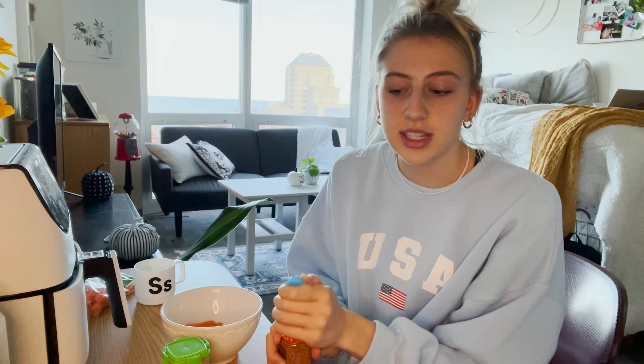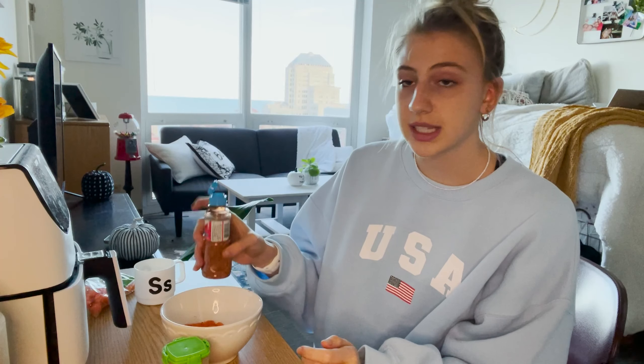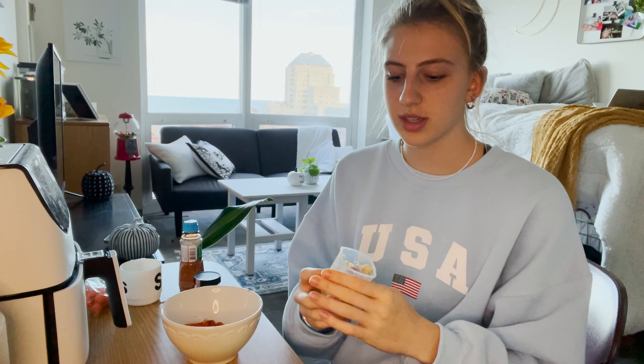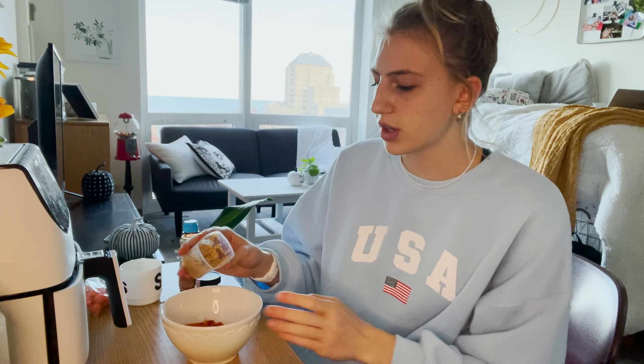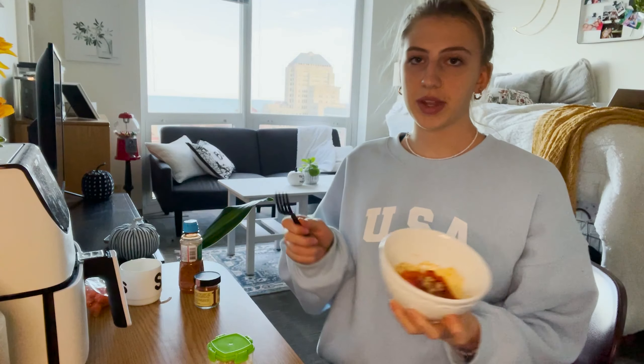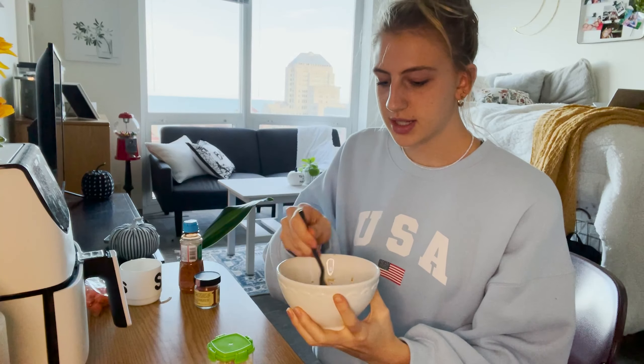Mix the carrots around with the oil, then add your seasonings. I like to add a little bit of tahini. For each seasoning, about a quarter to half a teaspoon works. For garlic, I like about a half to one teaspoon — I really like garlic. Toss it all together so everything is well coated.